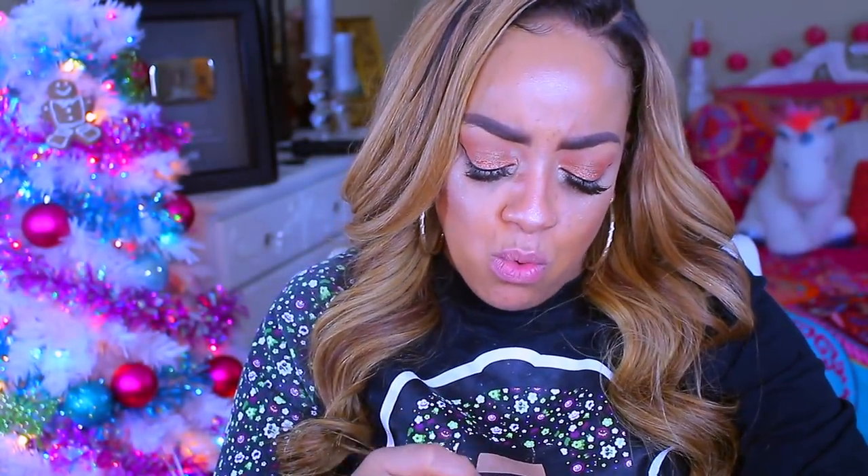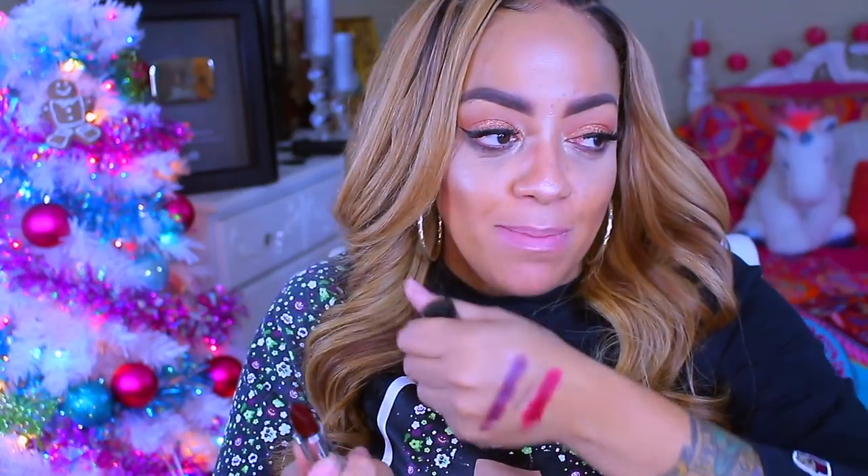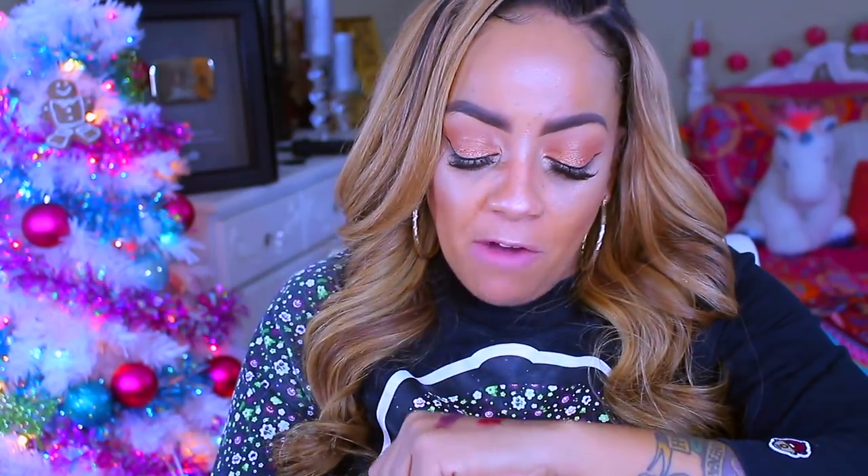This other lipstick is a deep red color — off camera it looks bright but it is more of a burgundy-ish red color.